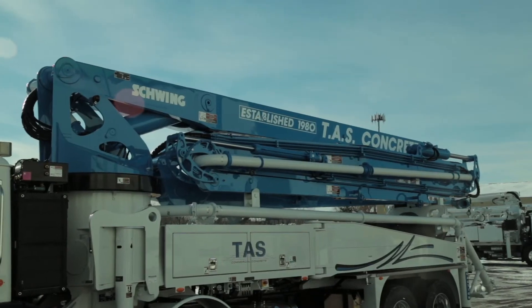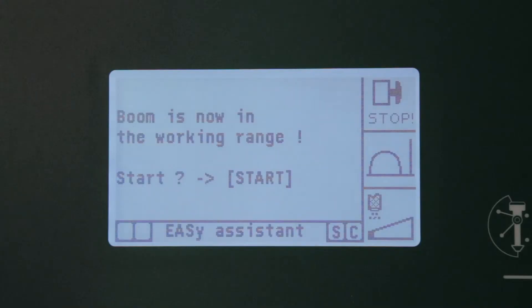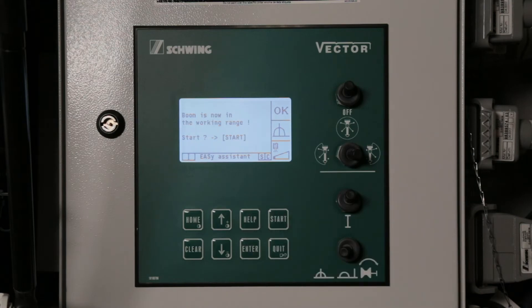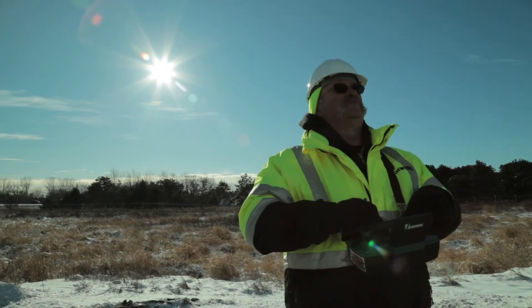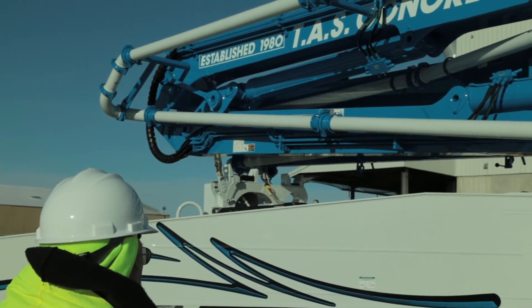Depending on the EZ system selected, with the boom in the rest and within the monitored range, the system will display that the unit is in the working range and you must confirm by pressing the Start button. However, when the boom is in the rest and not considered in the working range, the EZ assistant will proceed to ask you to raise the number one boom section to the vertical position.